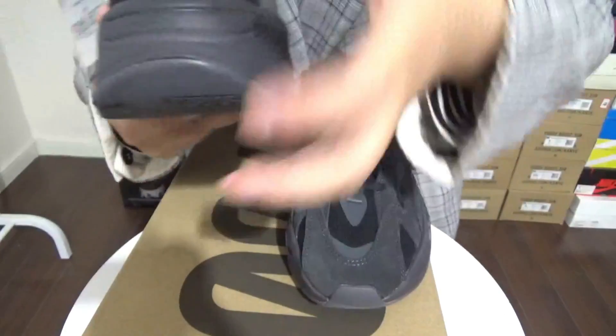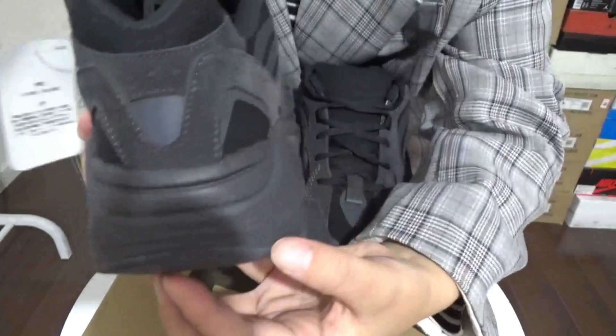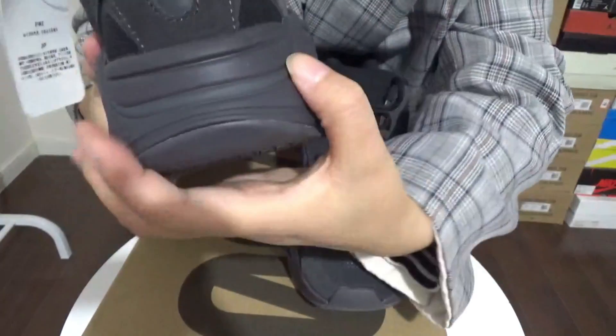Come to the back. You can see here the heel tab. This is just the normal Z700.